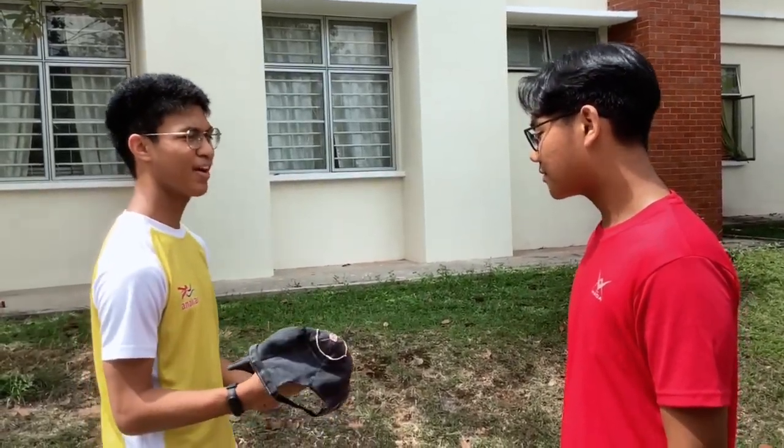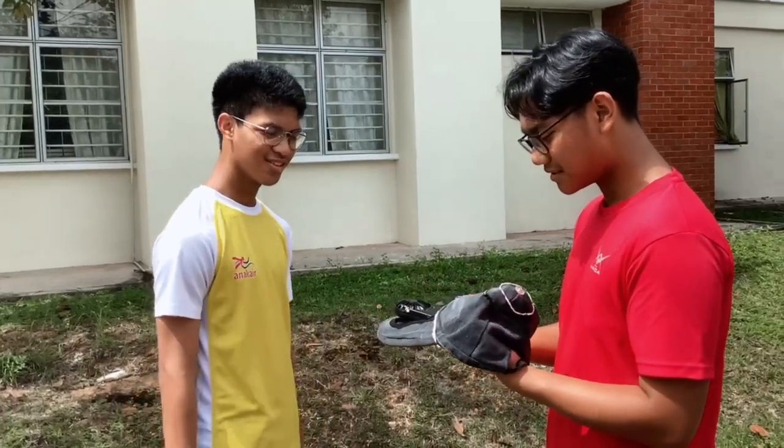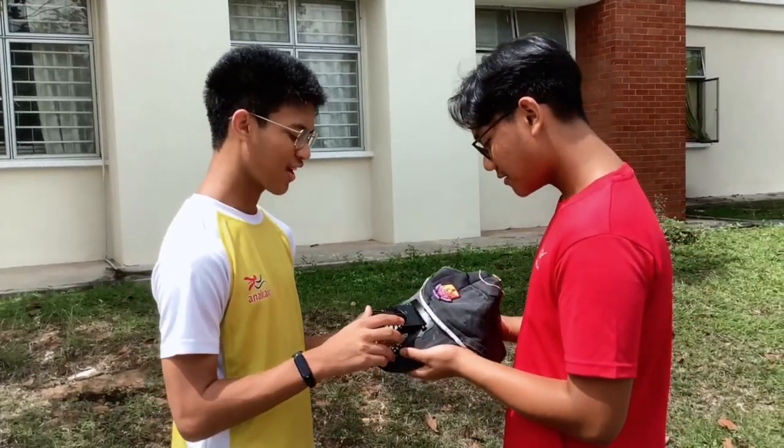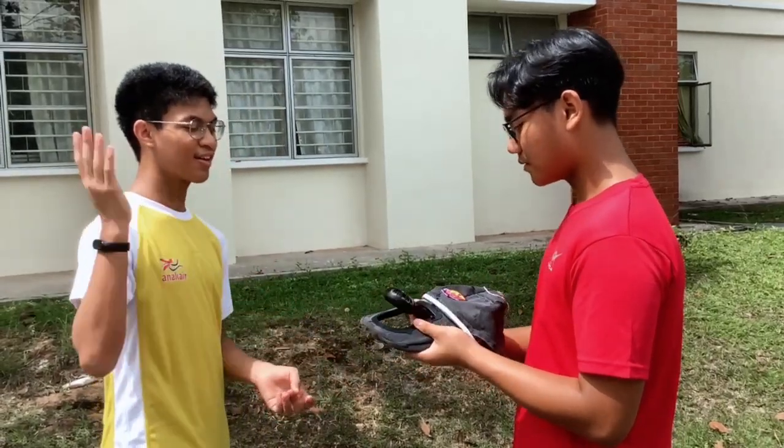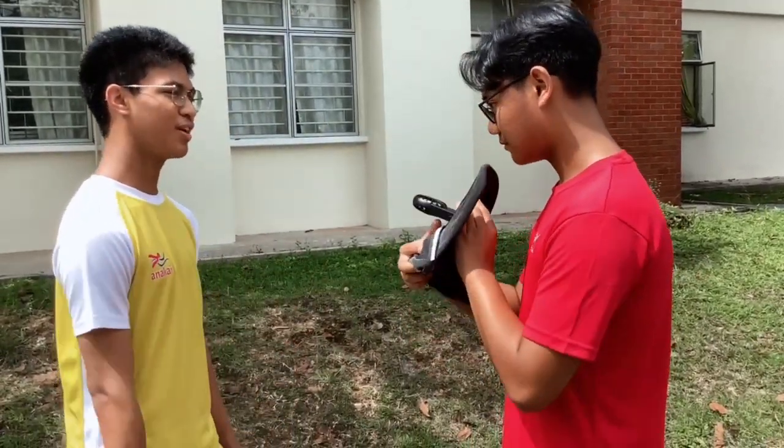I think I should buy a cap soon. I actually need something called Cap Pass. What is Cap Pass? It is a multi-functional cap that is equipped with a mini-fan so that it can not only protect you from the sun but also cool you down.